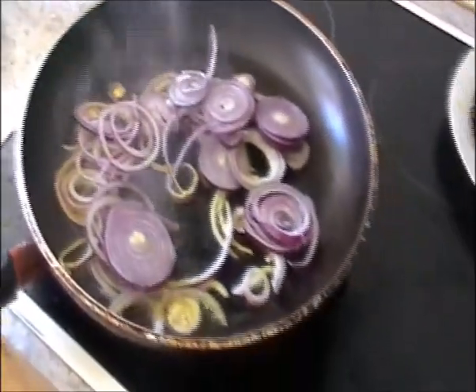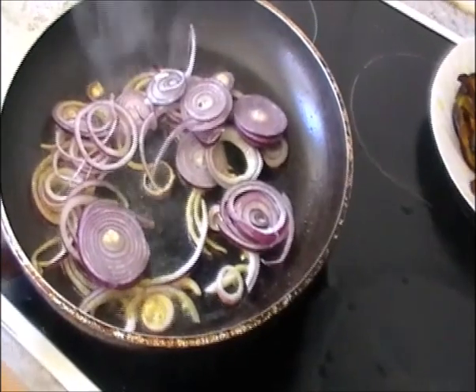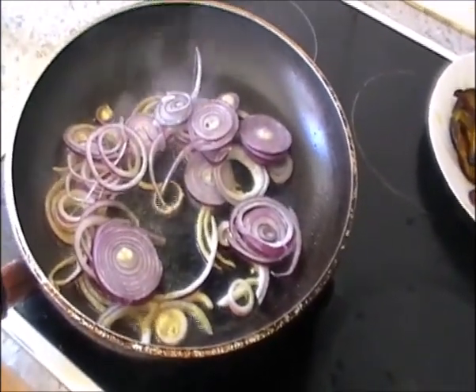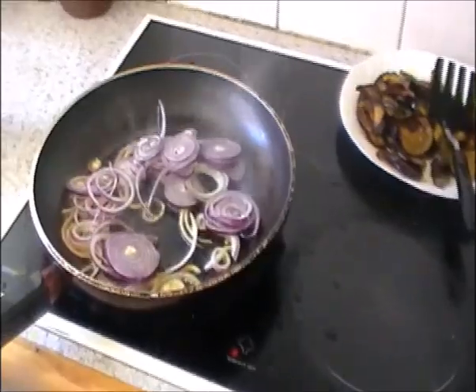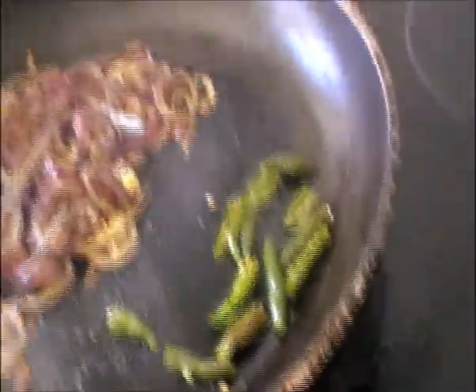I'll put the onion rings in the oil and fry them. Then I'll fry the green chili in the same oil. Now I'll remove the onions — they are fried.